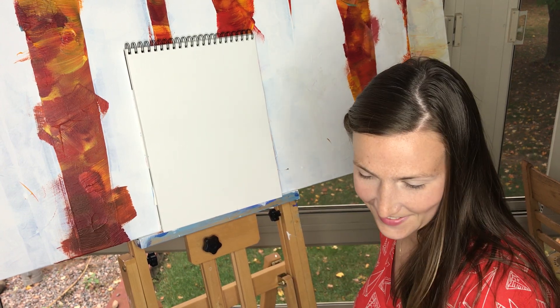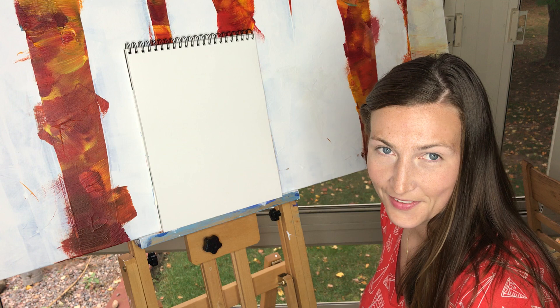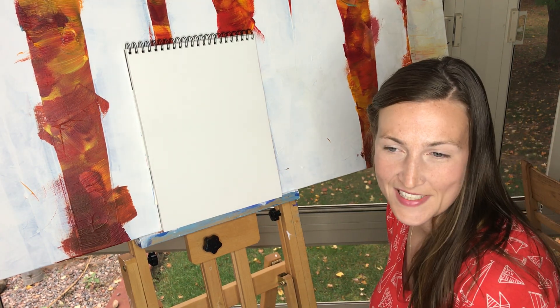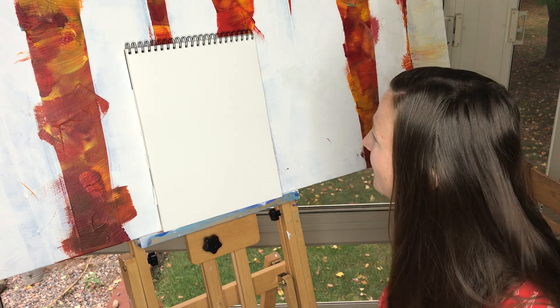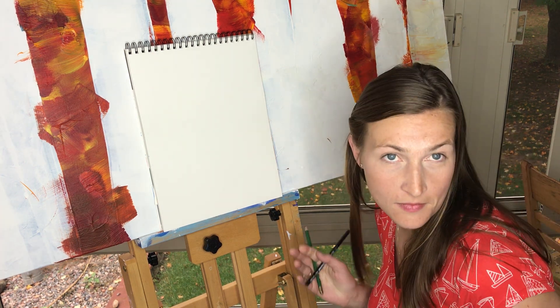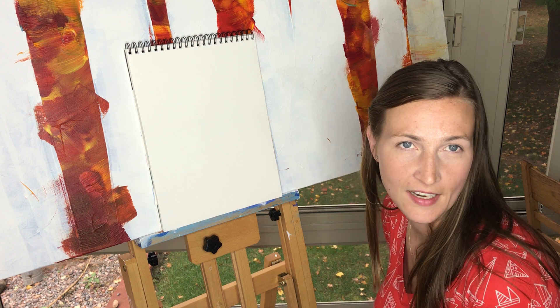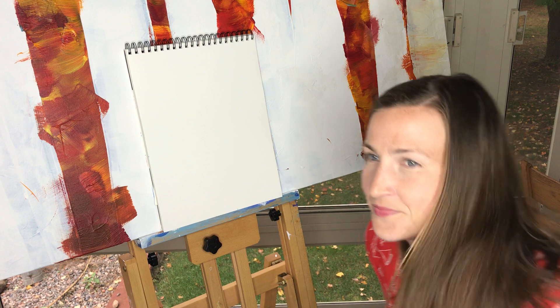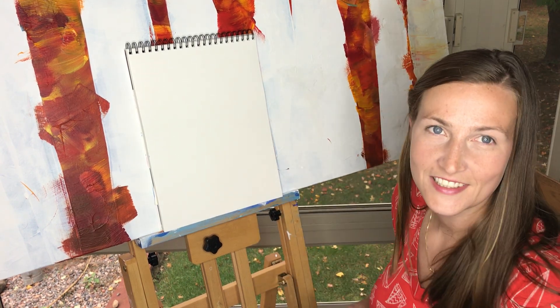Self-portrait 101. I'm Gabby, I'm Miss Friends' little sister. I'm going to do a self-portrait today, but I'm also going to kind of make it more of Miss Friends, because I don't have a picture of myself or a mirror right now — so you all know what she looks like and can tell me how I do.